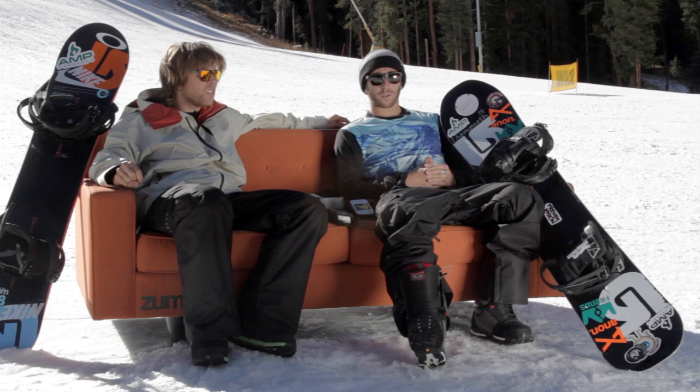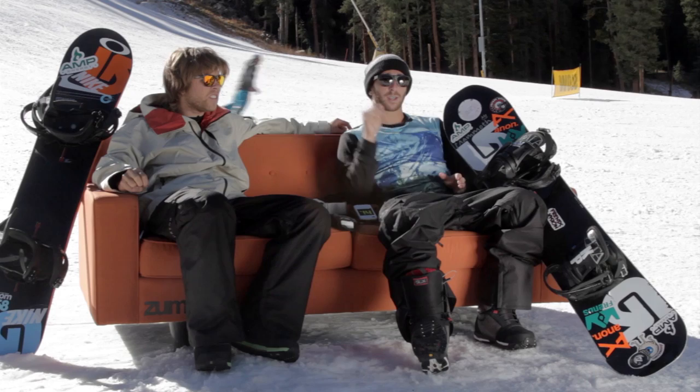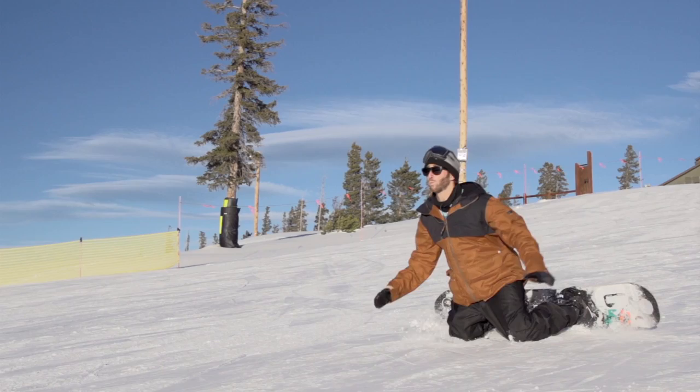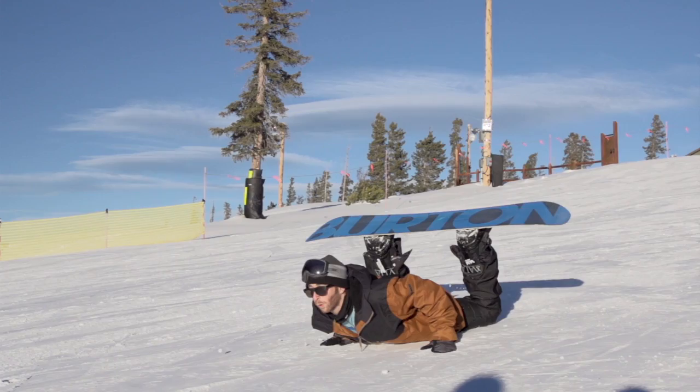The first thing we're going to teach you is falling toeside. If you're falling toeside, you're going to be looking back up the hill. Make sure you don't fall all the way onto your wrists — you can really break your wrist by slamming down like that. Try and put your knees down first, because your knees are so close to the ground that you're really only falling about a foot and a half, and then you can casually put your hands down.